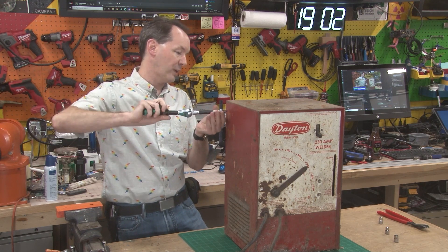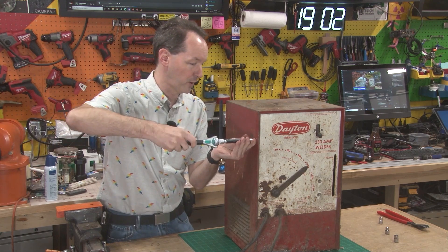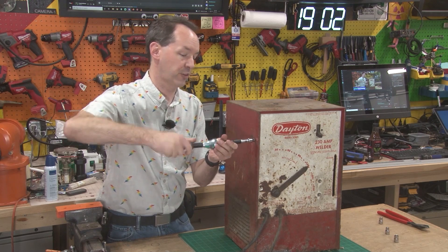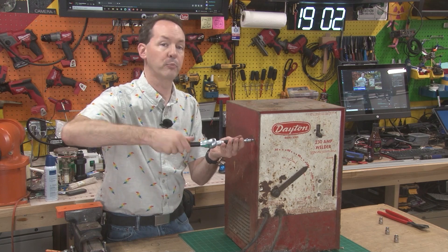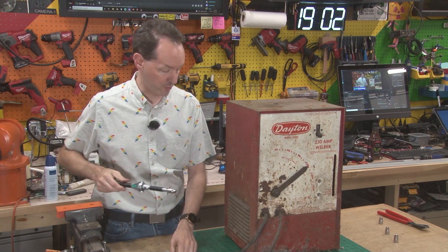And when it isn't current limited, that means that the transformer will quite happily trip your circuit breakers. And if you keep doing that, you can actually go far enough to burn up the transformer, which is bad and gets expensive really fast.